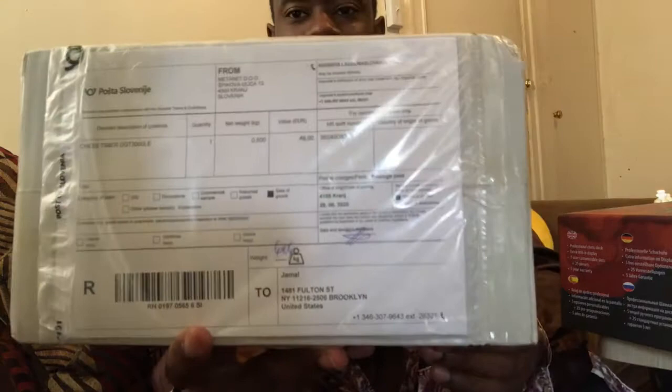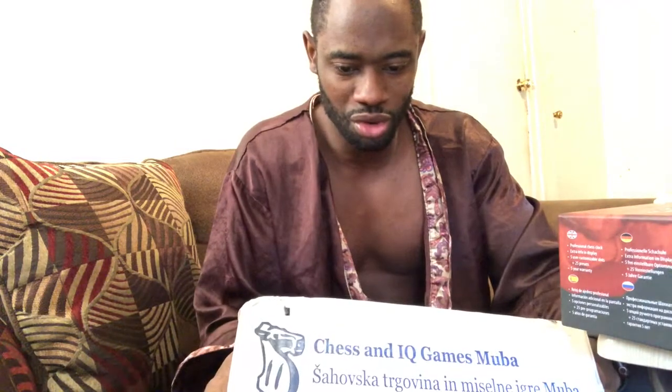Without further ado, let's open this one that just came in the mail — the Wooden Appearance Chess Clock DGT 3000. This came from all the way — it took me a while to get this. I bought it from Amazon and I thought it was going to come faster, but I just realized it came from Slovenia. And if you look at the package, it looks different because it really traveled a long way.